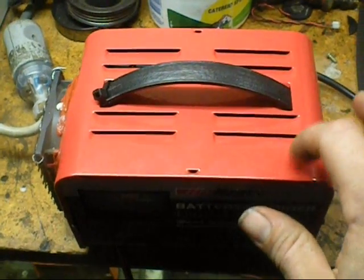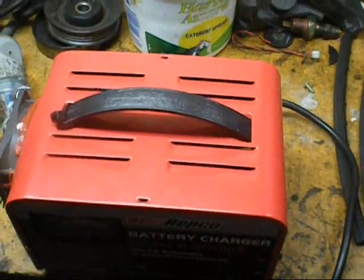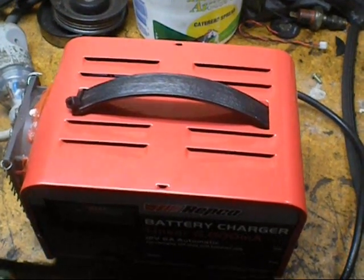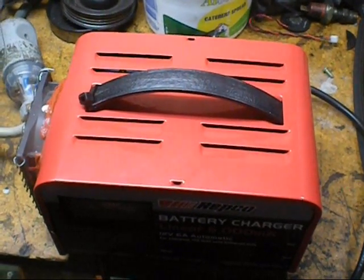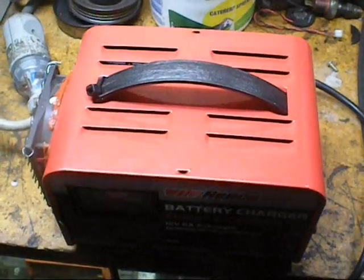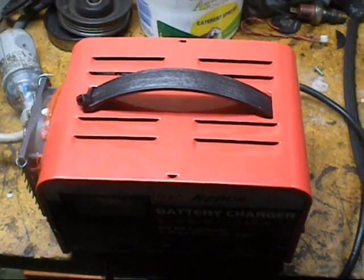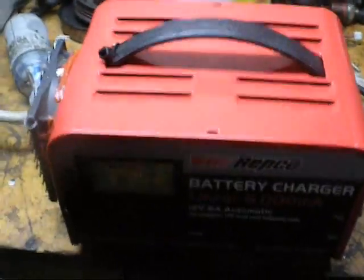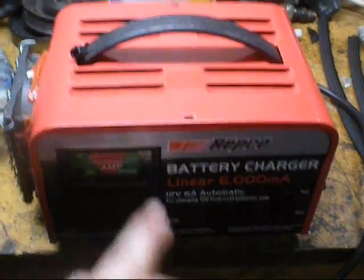The best thing about this is it's got a metal case. It's got a decent sized transformer in it, so it should last a while. If the rectifier circuitry burns out, I can put an old-fashioned rectifier in it — so I don't need to have a full light or a reverse light.